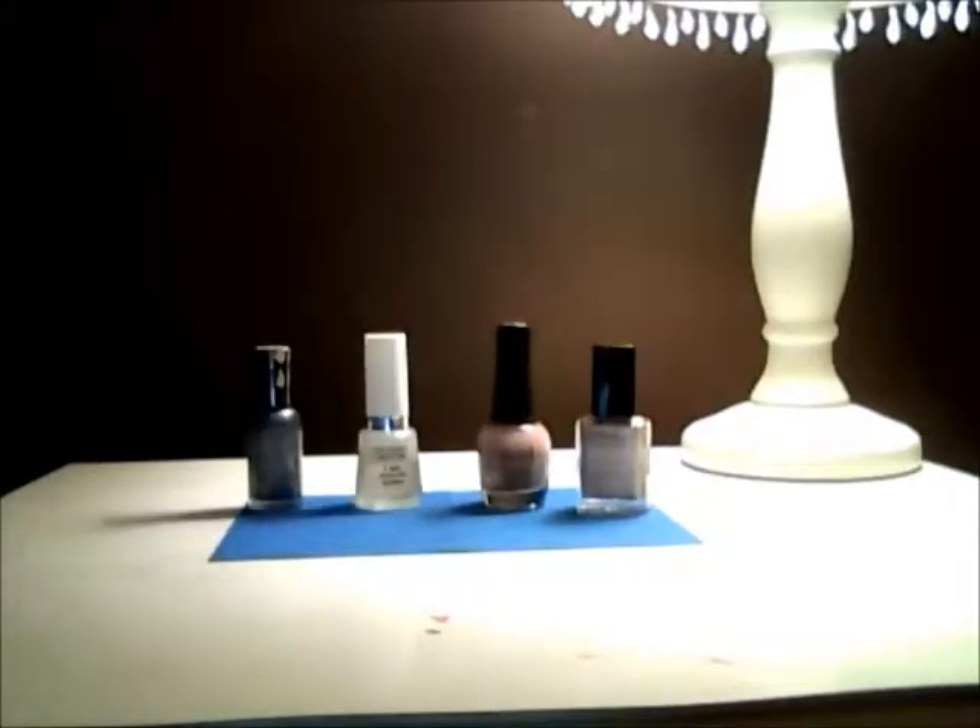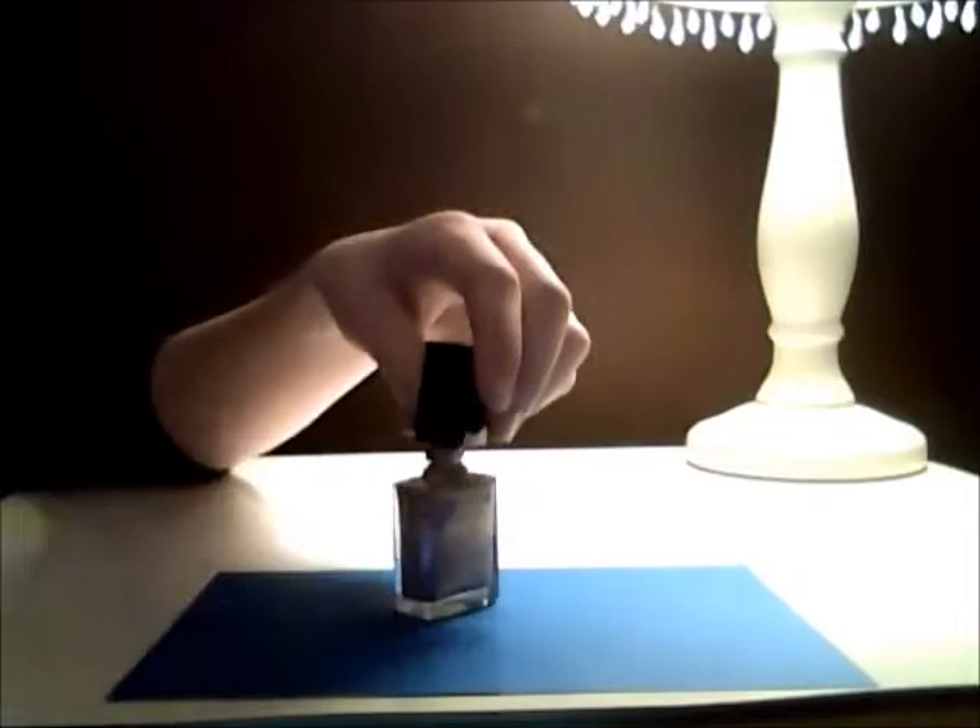So let's get started. First, I'm going to take my base coat and I'm just going to paint it onto each nail.